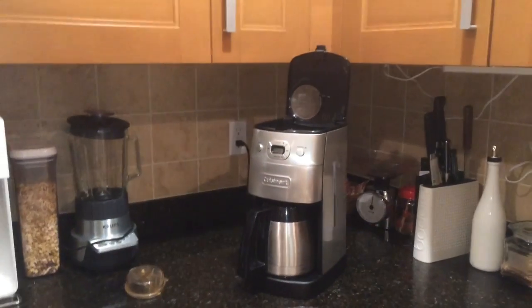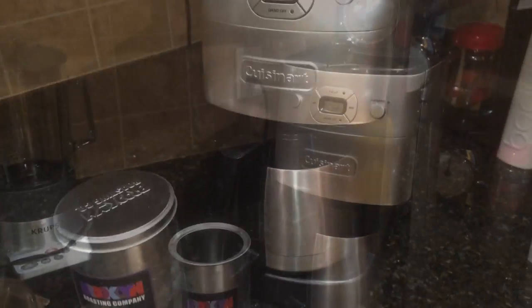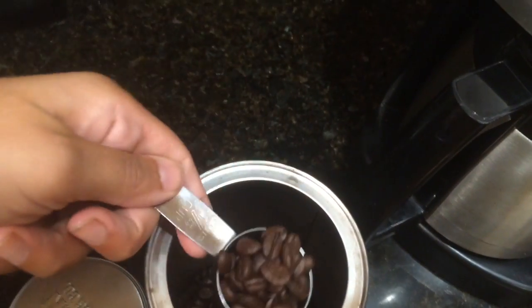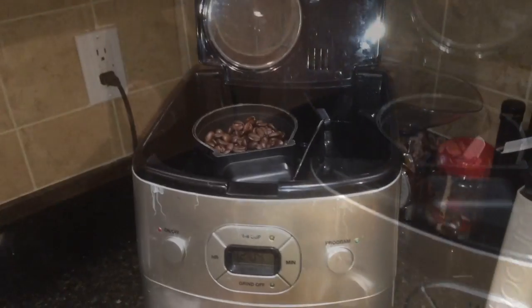Then you go and get your whole beans of coffee. Take out the scoops desired for the amount of coffee. For six cups, I tend to do four scoops. It's really based on your type of coffee and how much you want.